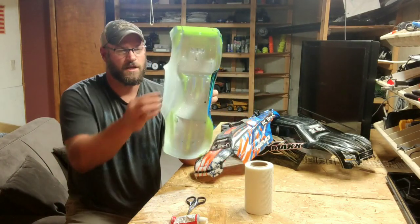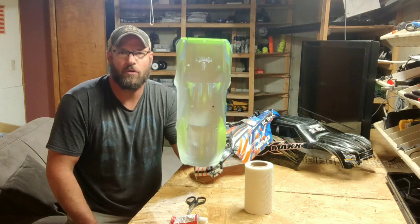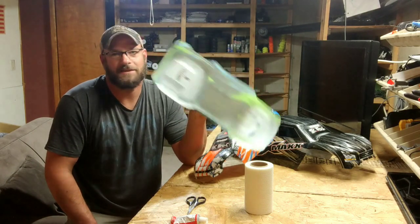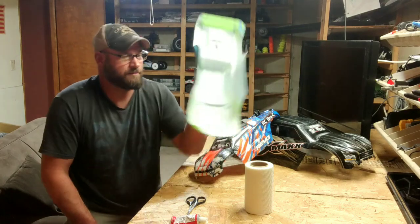Another layer of glue and this thing stiffens up like you wouldn't believe. I'm not saying the body is indestructible — it's just going to prolong the life of the body. Please don't get confused on what I'm saying. I'm not saying I'm building a totally indestructible body here; I'm just trying to give you a tip to help you on prolonging your body life.